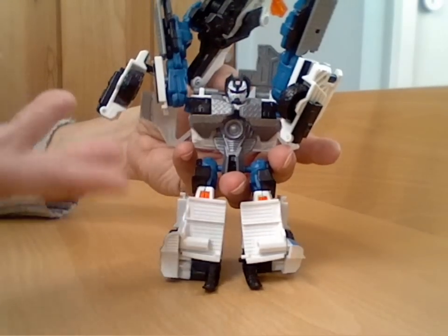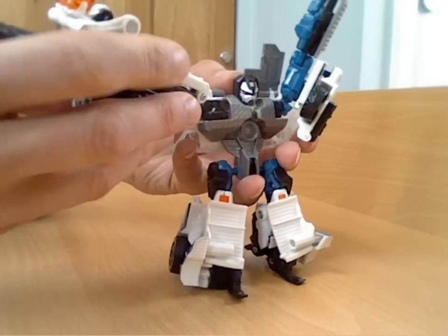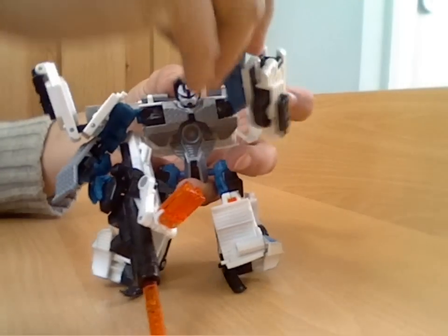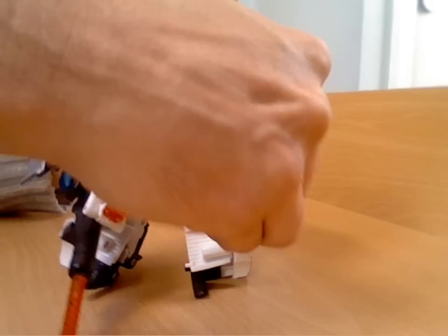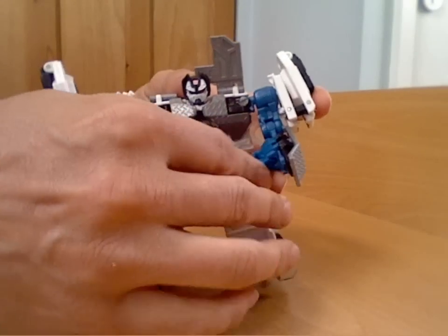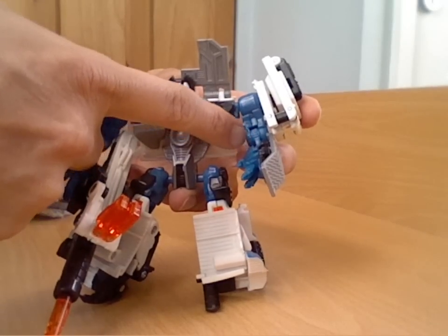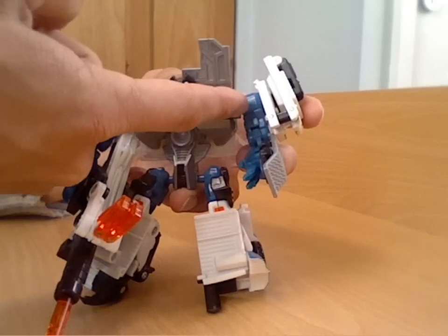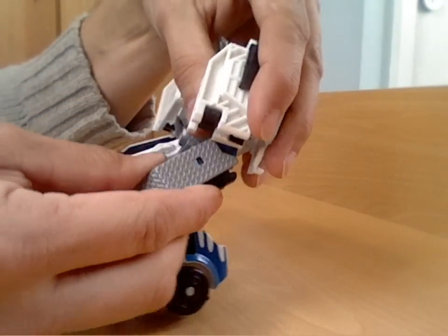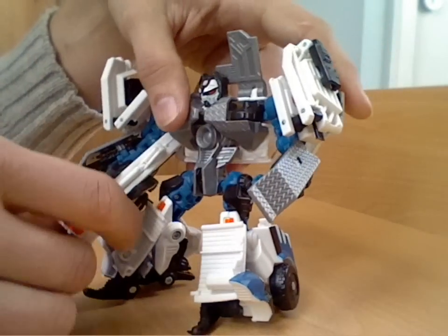The only thing left to do — because he looks like he's surrendering at the minute — is to swing his arms down and round. In general he's got pretty good poseability with a lot of ball joints and hinge joints. His hands can be swung in and out, he's got elbow articulation on two screw joints, and obviously a ball joint on the shoulder. Reasonable articulation in the arms, only hindered really by the checker plate on the side.